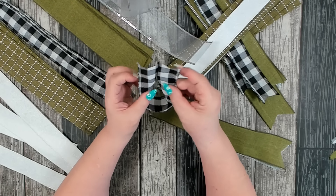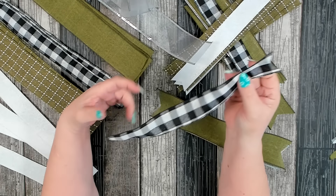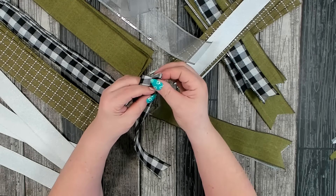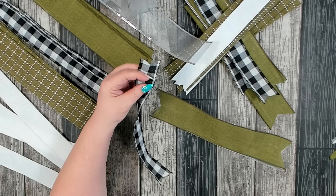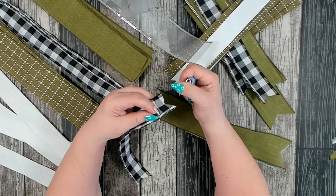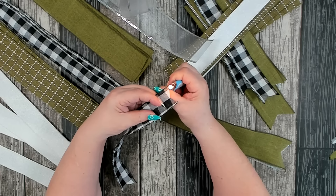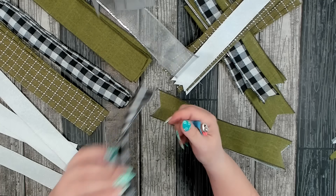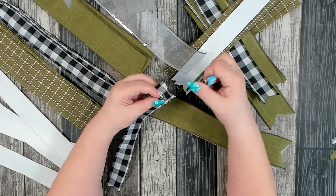Now this ribbon I picked up from Hobby Lobby is a lot softer, and I was noticing when I was cutting it that it does fray. To take care of that you just need a lighter — get slightly close and it will singe the ends, and then you don't have to worry about your ribbon fraying.